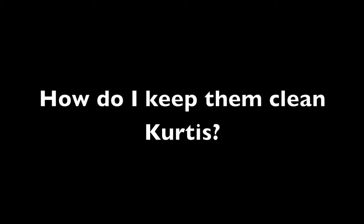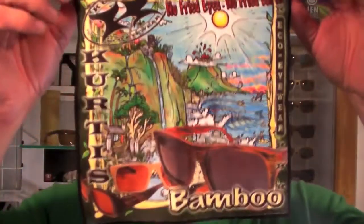It comes with some extra goodies. Check out the case — this is also bamboo. Make a statement, protect your shades at the same time. And a high quality microfiber full color lens cloth — we're going to give this to you too.